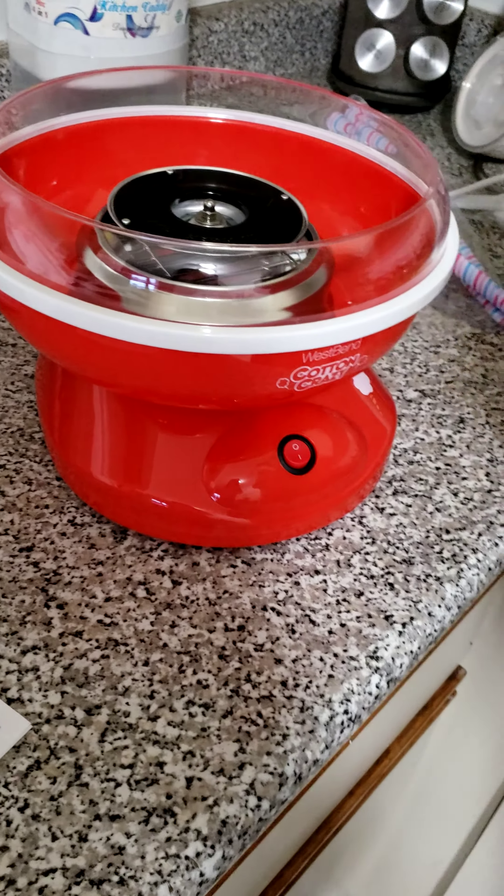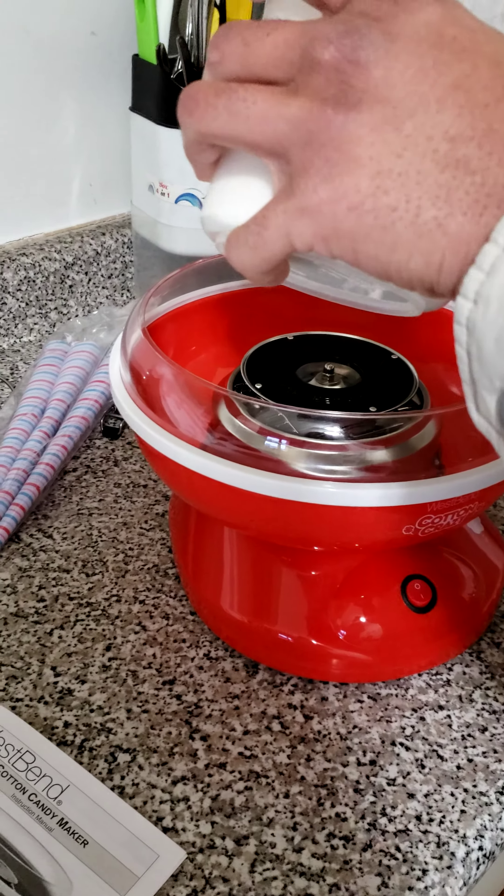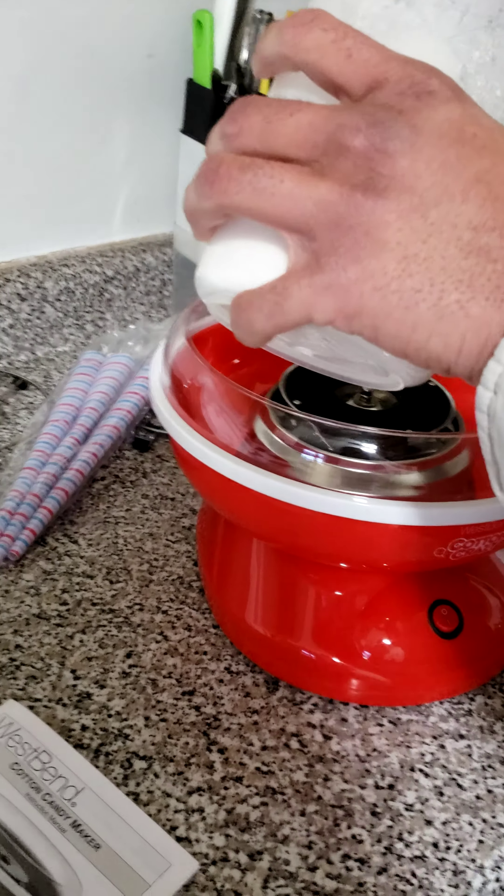I did not get the cotton candy sugar because I did not know that the monkey would start asking for cotton candy after just one day of buying the machine.